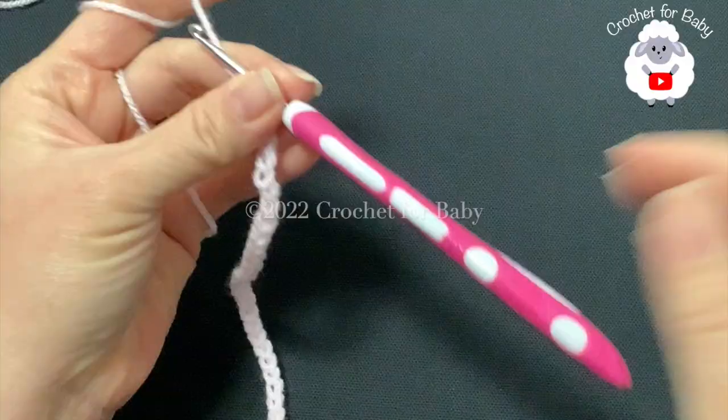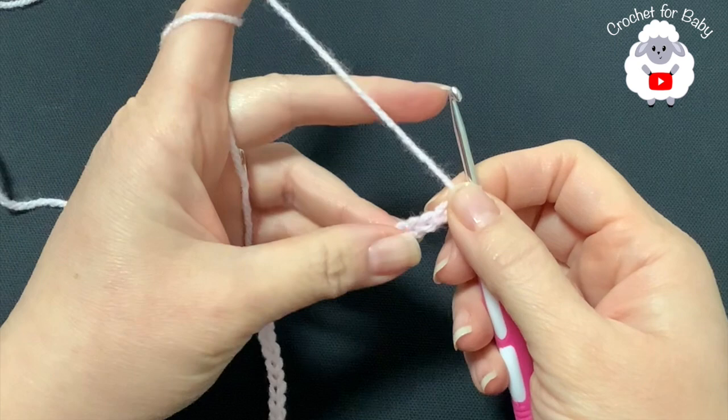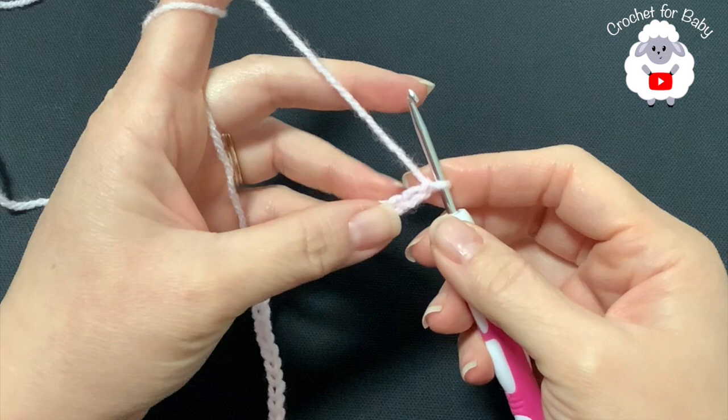To begin, I'll be using a 3.5 millimeter crochet hook and today I'm using DK weight yarn. The brand I'm using is called James C. Brett. You can also use any number three yarn, ply yarn, or cotton weight yarn.